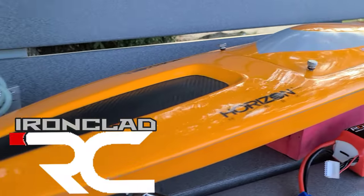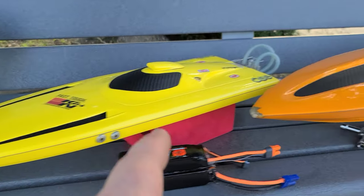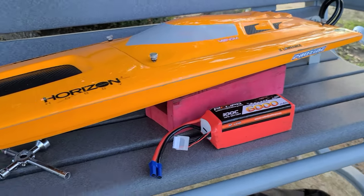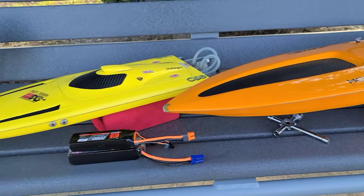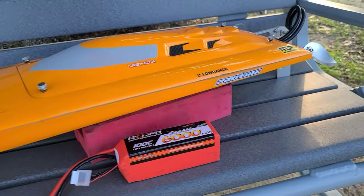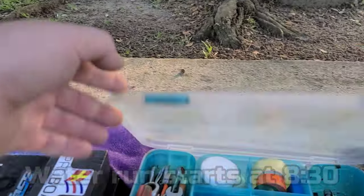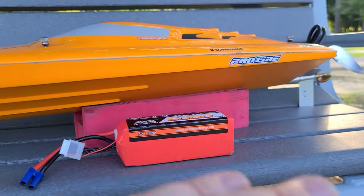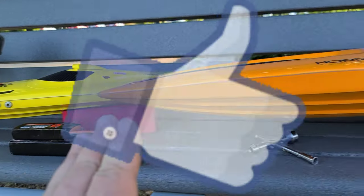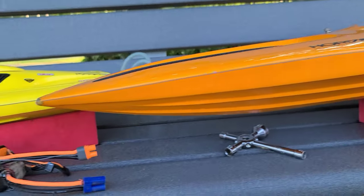Welcome back to Ironclad RC. We've got the Delta Force 23 Mini Sniper and the Delta Force 35 out here at the park pond. Today I just wanted to run the boats — I've got a few packs for each — and I wanted to go over what I take with me to the pond. Stick around, we're gonna go over what I use every time I go out, and then we're gonna run the boats.